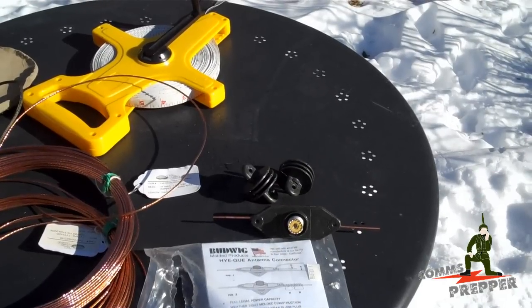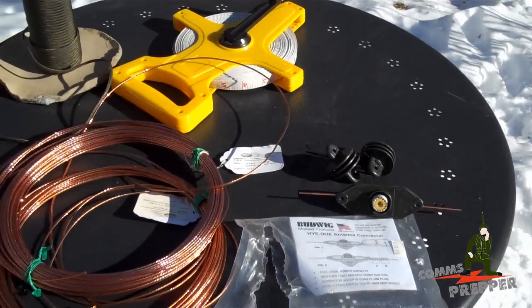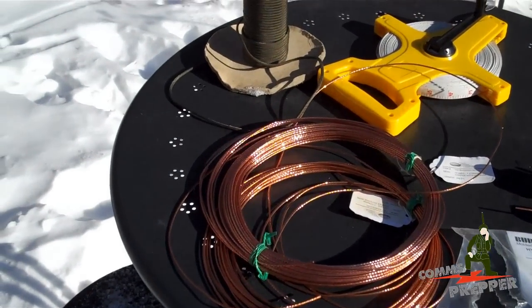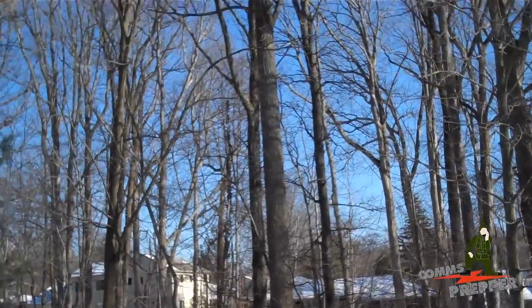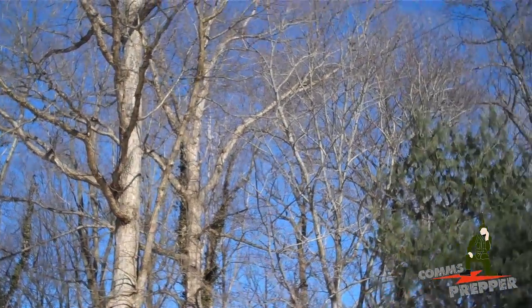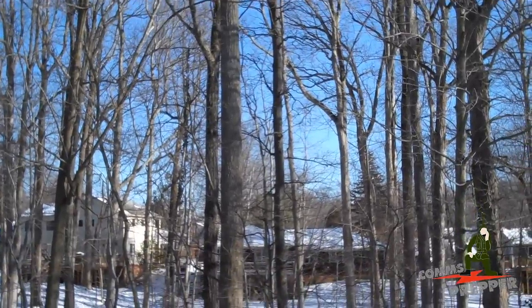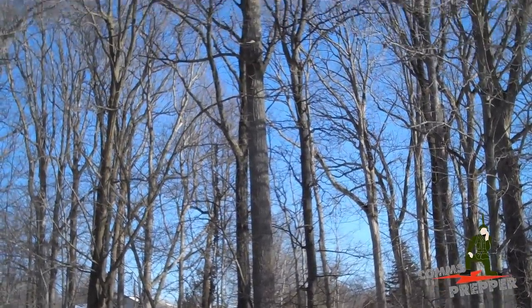My goal is to get an antenna that performs a little bit better in the 40 meter band from my HF email system. Right now the antenna I have isn't performing as well as I'd like, so we're going to try something new — with the ultimate goal of moving the leg of the dipole connected to this tree here, having the antenna run north and south, getting the other leg out to that tree in the backyard so it runs east and west, giving a radiation pattern that's north and south.